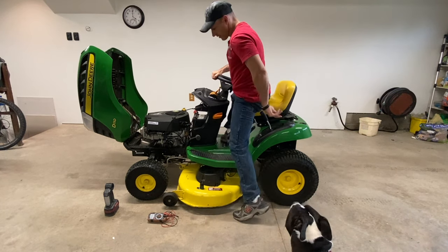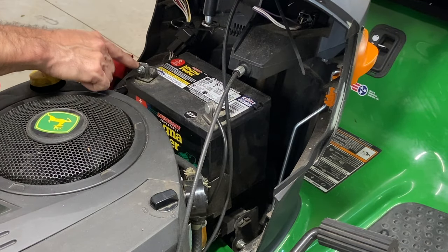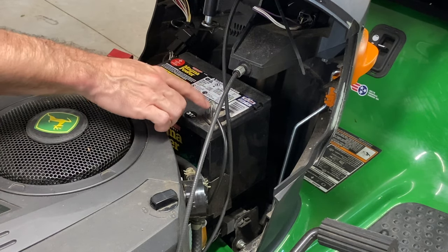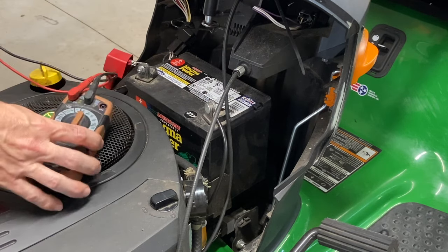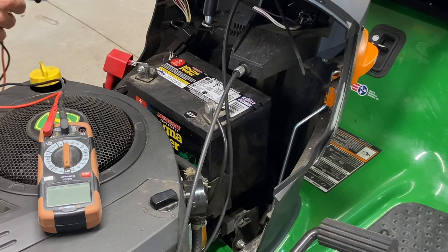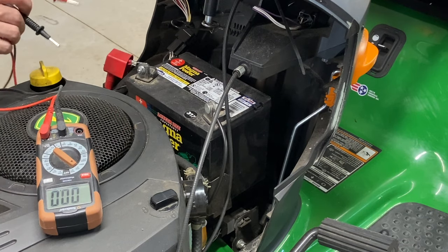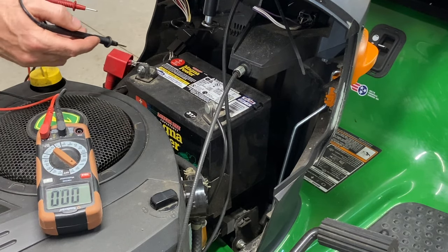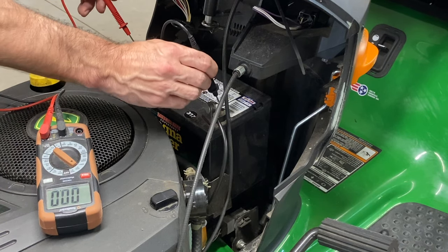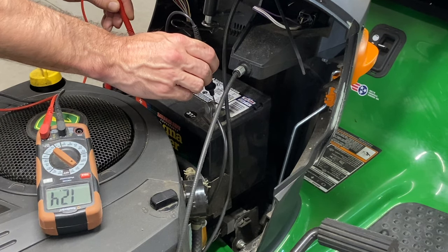Another thing you can check is your battery terminals. If your battery terminals are really dirty on your lawn tractor, that could be another reason it will not start. If you have a multimeter, you can check your battery — if the tractor is trying to start, you might just have a bad battery. It should be around 12.4 to 12.6 volts. A lot of places that sell batteries will check it for you.